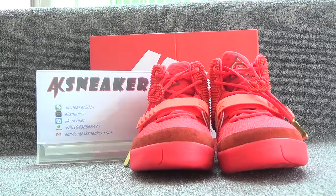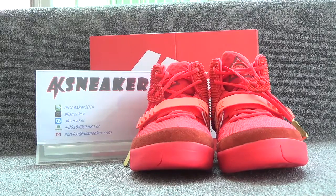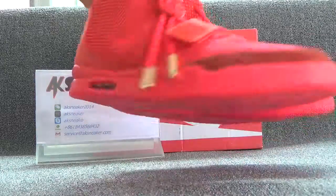All sizes are available. Let's have a look at these shoes. Let's have a look at this side first.